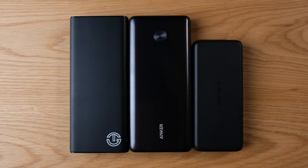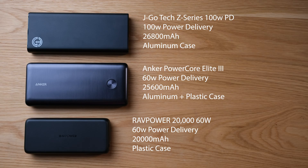In this video, I'm going to take a look at three different high wattage USB-C power delivery power banks, and maybe help give you a better idea of which one might be the best one for you. As a general overview, we're looking at two power banks that have 60 watt power delivery output, and one power bank that has a 100 watt power delivery output. They all have a little bit different capacities — one is all plastic, one is fully aluminum, and one is plastic and aluminum.